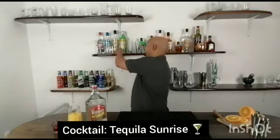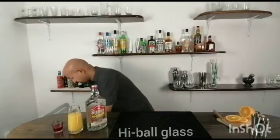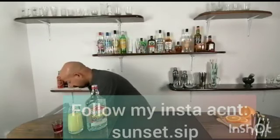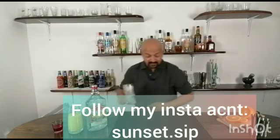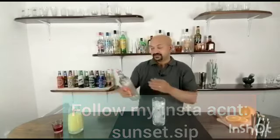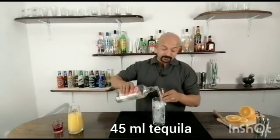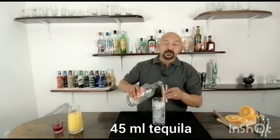For this you need to have a highball glass. Fill it up with ice. Once your glass is filled with ice, take a tequila — whichever brand you prefer — and just add 45 ml to it.